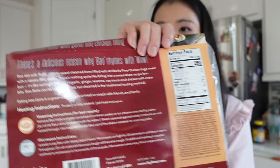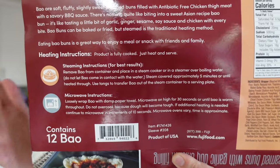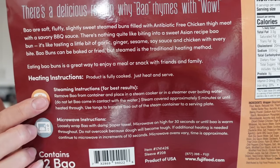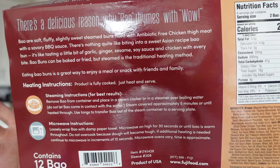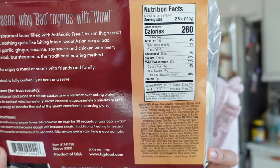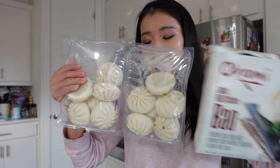You can microwave or steam these — this is the heating instruction. I will always recommend the steaming method because it's going to make the buns a little bit more moist and fluffy. Here are the ingredients and nutrition facts if you guys are interested. Let's unbox this together.